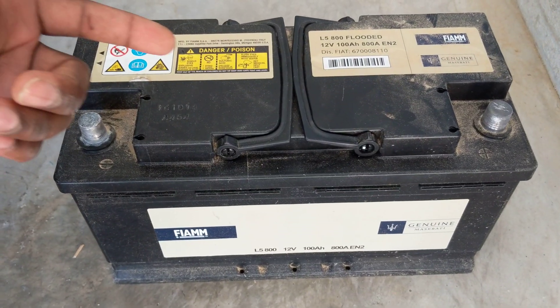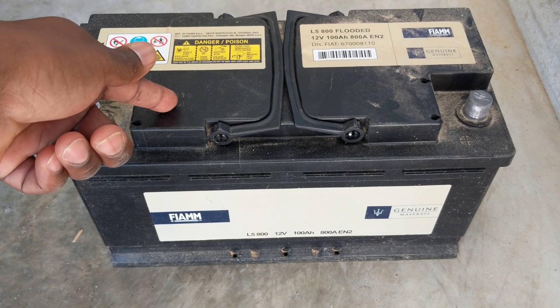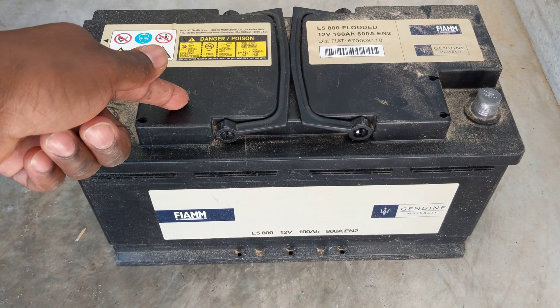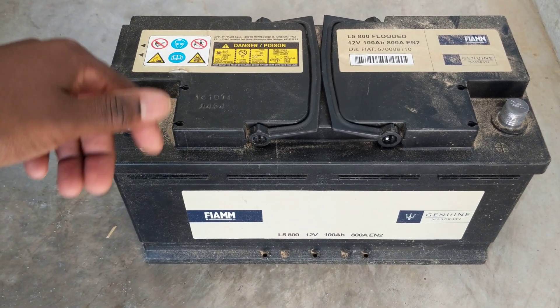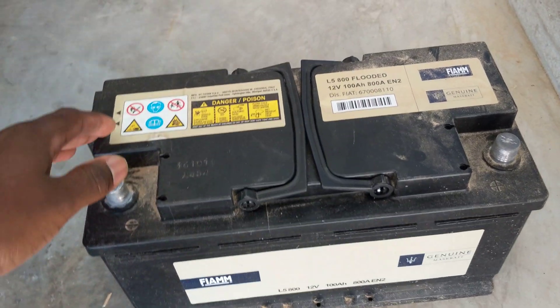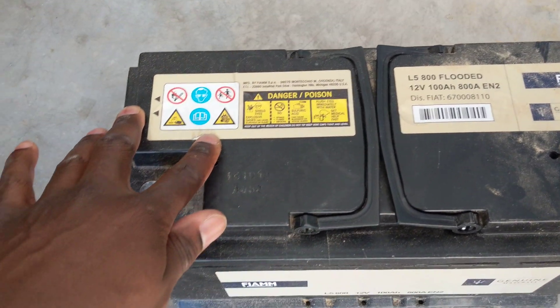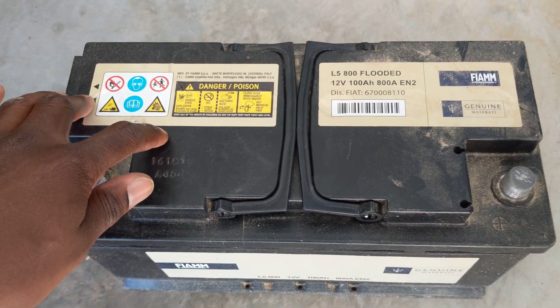When my battery went dead I was trying to replace it but couldn't find one anywhere in Jacksonville, Florida. I called the Maserati dealership and their battery was way beyond pricing — it was closer to $300 or $392.95 or something like that.